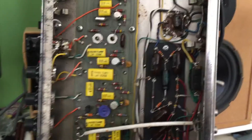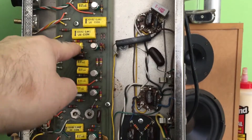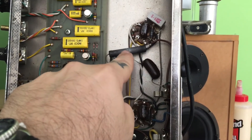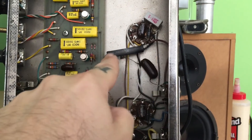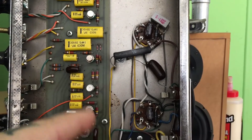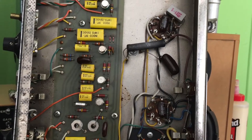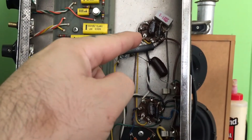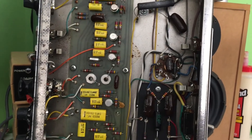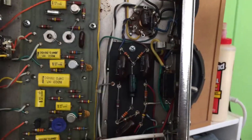I noticed this capacitor here is different to the rest — it's a round one compared to the little chiclet ones. And this giant 1.5-kilohm resistor looks a bit dark on either side — I'm going to measure that. It looks newer than everything else but might be okay. I'll also measure these Allen Bradley resistors, because they're notorious on Fender amps, and after all this is a Music Man — the apple didn't fall too far from the tree.